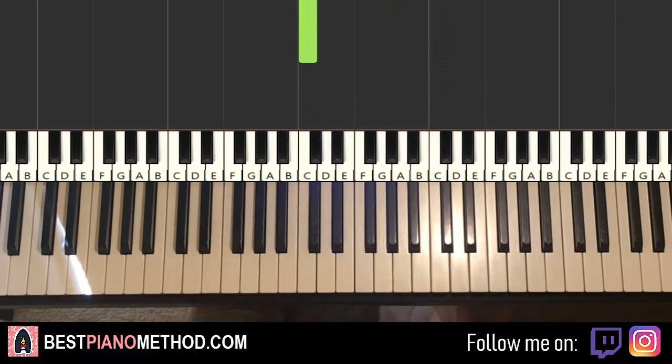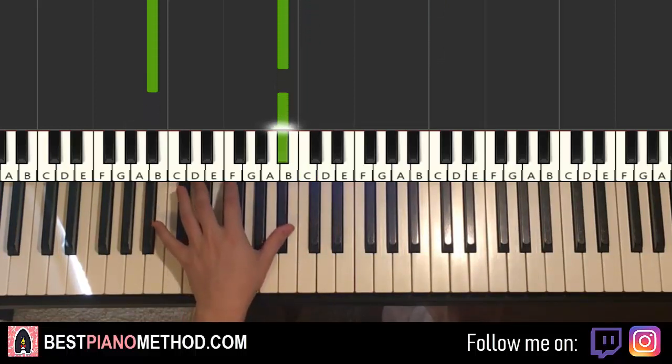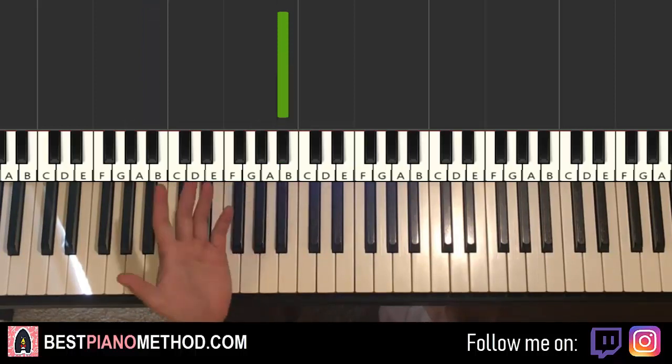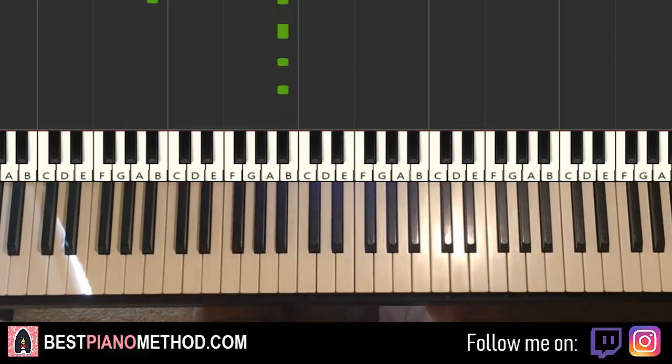Left hand we have an octave Bb, and then single Bb, another Bb, another Bb — that's it, simple. So an octave Bb plus another three single Bb, that's it for the left hand.